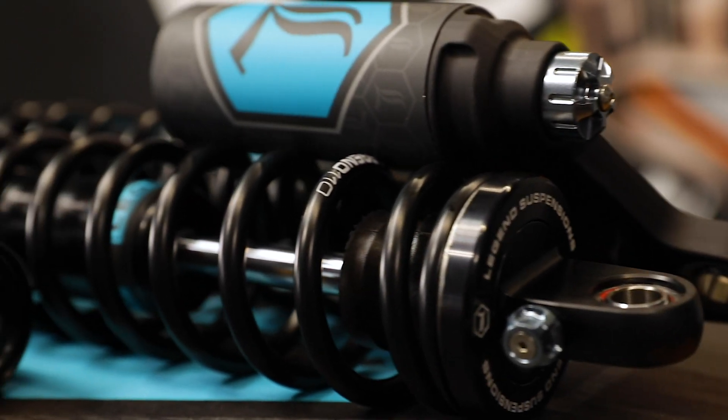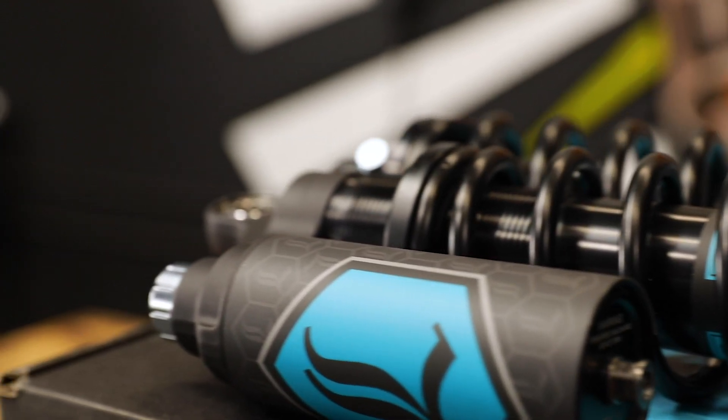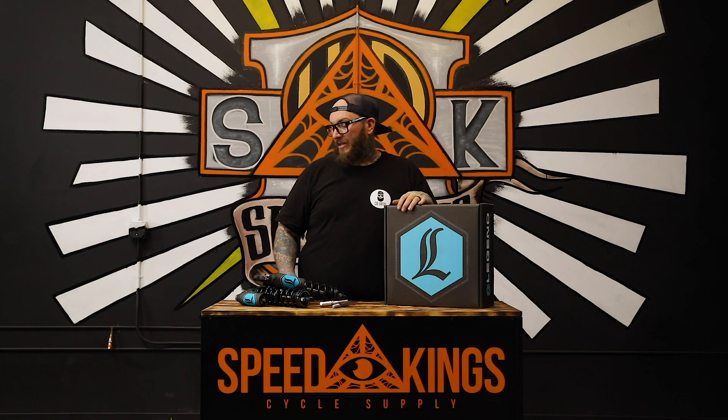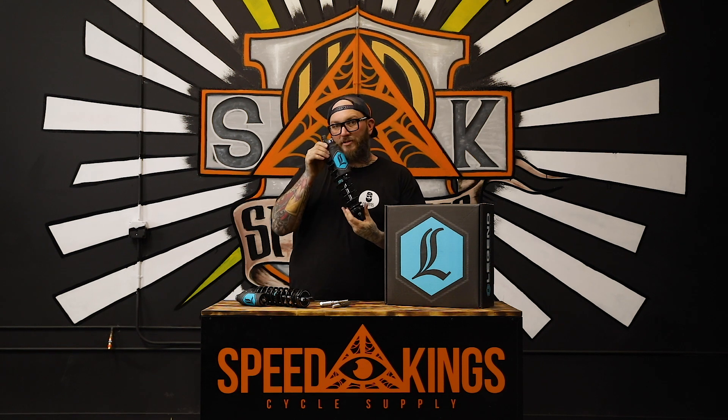These are available in 13 inch and 14 inch lengths, standard and heavy duty spring, for your Sportster, Dyna, and your bagger models with a remote reservoir situation. They're badass looking, I really like them. I can't wait to throw these on a bike and test them out. Make sure you check these out at speed-kingscycle.com — grab you some.